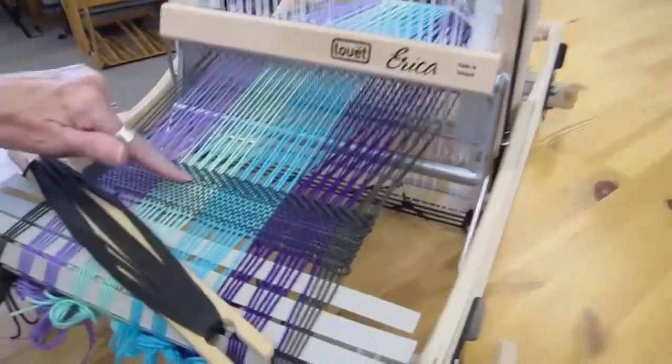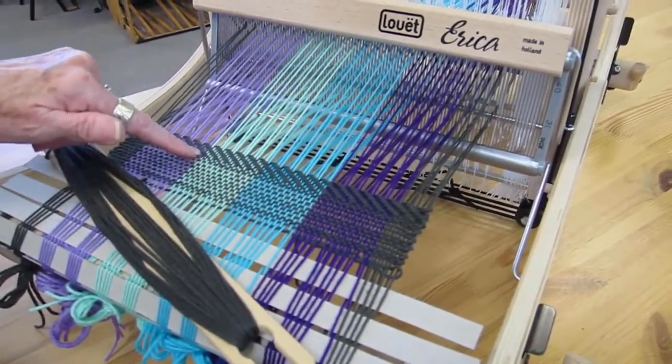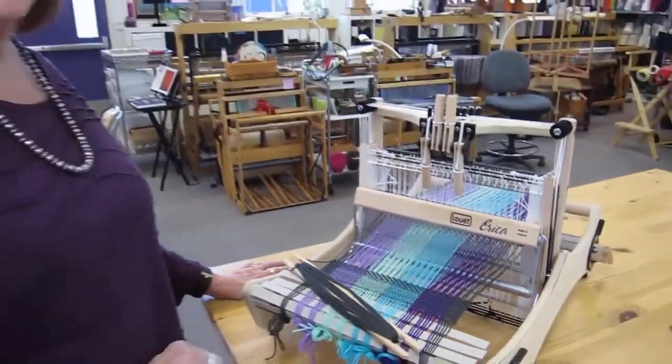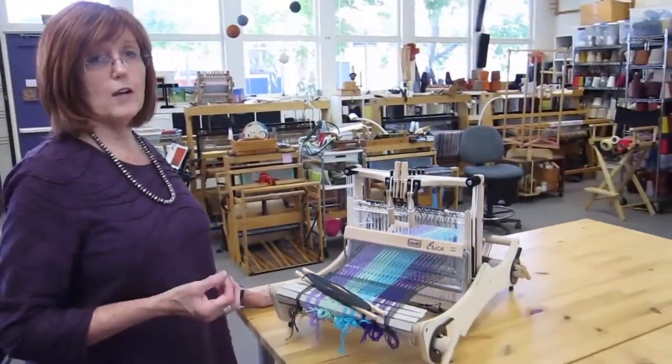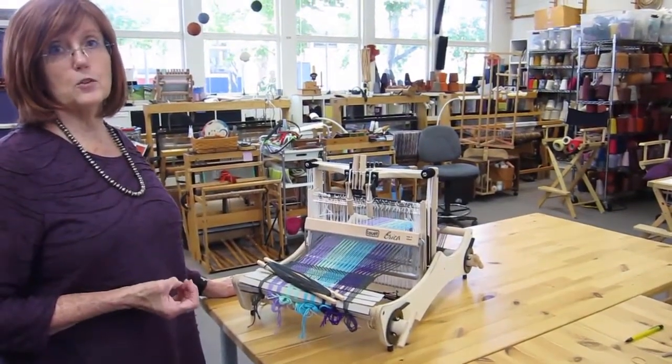Here I've got the plain weave, which is just a basic grid, and here I have these wonderful diagonal lines from the twill. There are all sorts of different patterns you can weave into your cloth, and those are what your weaving reference books are for. You can find a lot more information at louette.com.